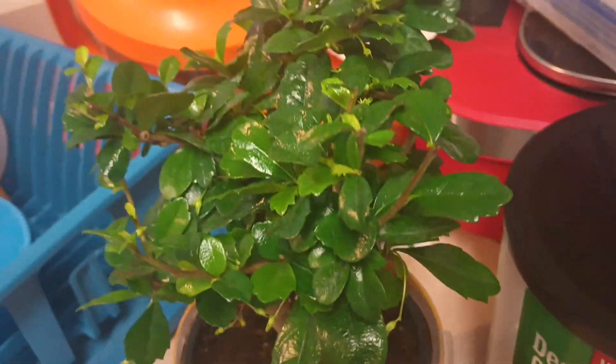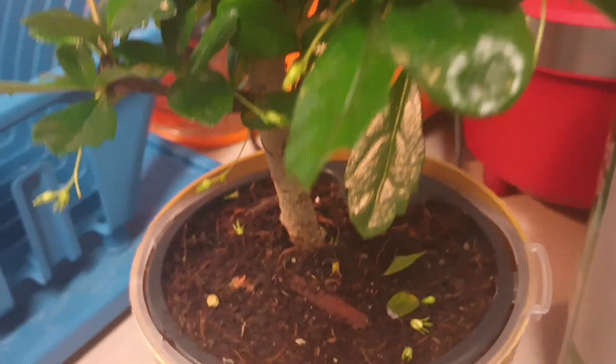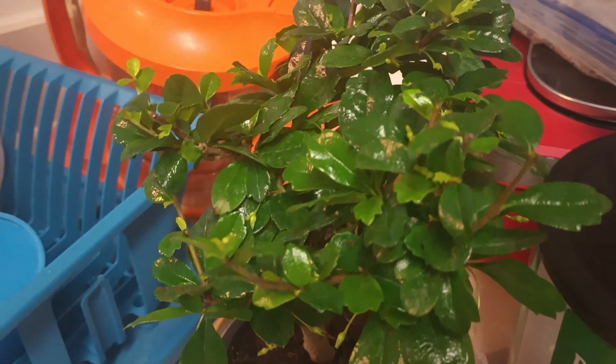Everything else at Lowe's was something I already had. I'm not buying nothing I already got, because you can multiply now in the summertime. They had the Black Raven — whatever that one is. What do you call that? The ZZ plant, the black one. I didn't really like it, so I didn't get that.